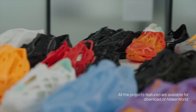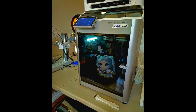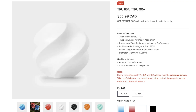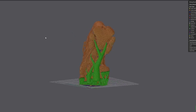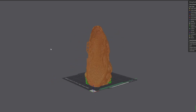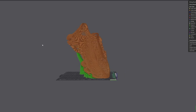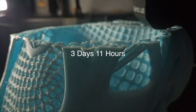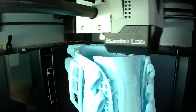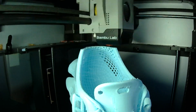Printed in one piece using TPU, all you need to add are the laces. I printed mine on the X1 Carbon using Bambu TPU-90A. The model works on most Bambu printers depending on your shoe size, but larger sizes may require a bigger build volume like the H2D. Slicing took about 5 minutes on a fast PC due to the high detail. Printing both shoes took 3 days and 11 hours using 801 grams of TPU — about 43 Canadian dollars worth of material.